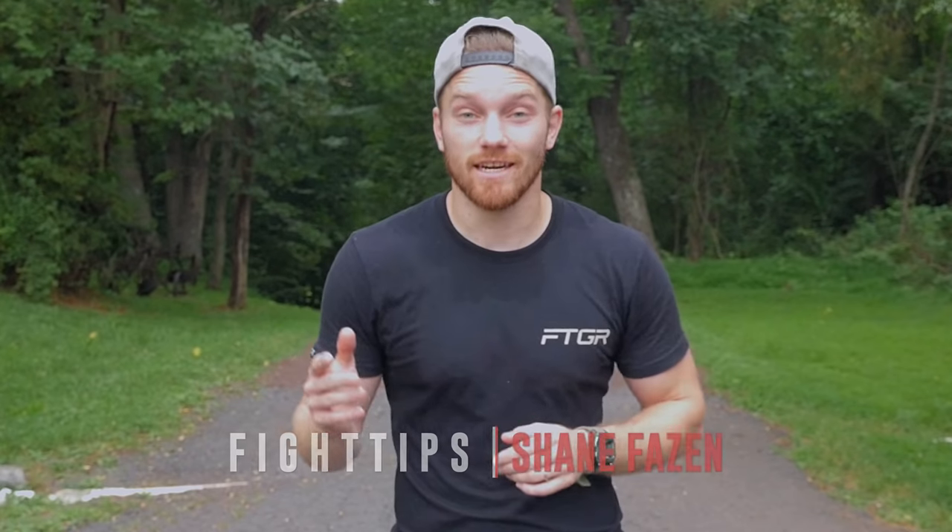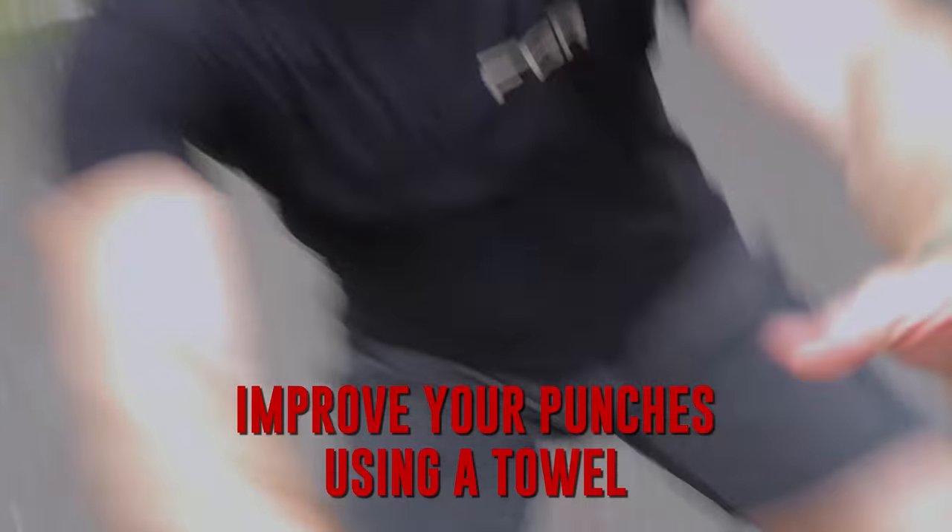It's thundering, it's lightning, it's drizzling — I got to make this quick before I get rained out. Today we're gonna do a video on how to improve your punches using a towel, which I'm gonna need in a minute because I'm about to get soaked. Let's take a look at the first drill.